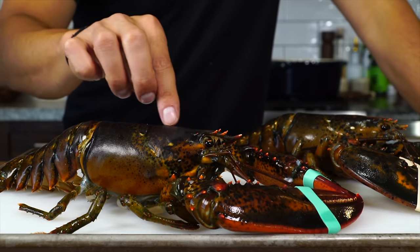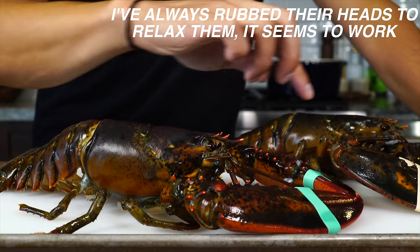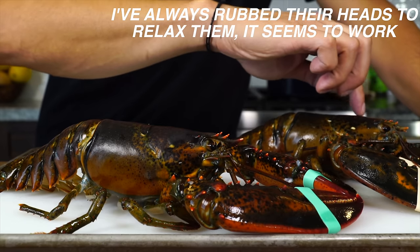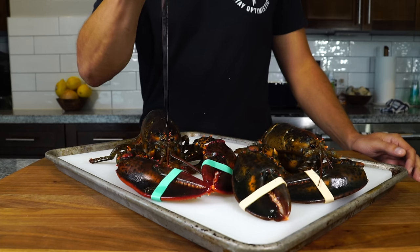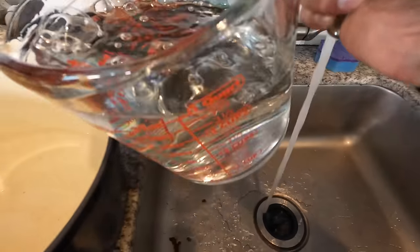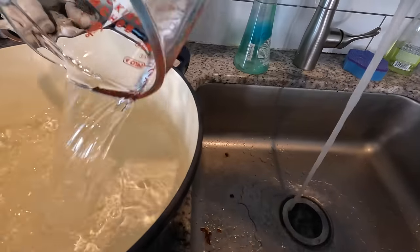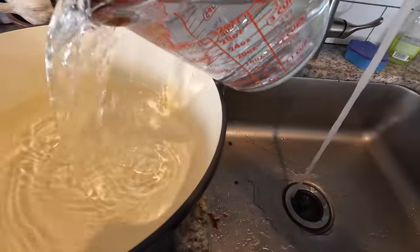I don't love killing lobsters and I'm not certain about the best way to do it, but the way I like to do it is to keep these guys nice and calm. I rub them in between their eyeballs, and then right before I throw them into the water, I stab them in between the eyes and the head — which may seem ridiculous, and there is some debate, but this is what they say is the most humane way to do it.